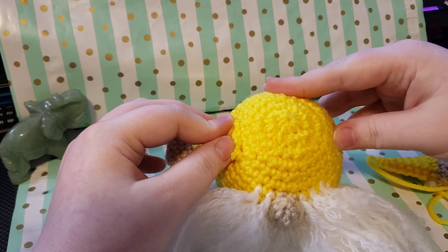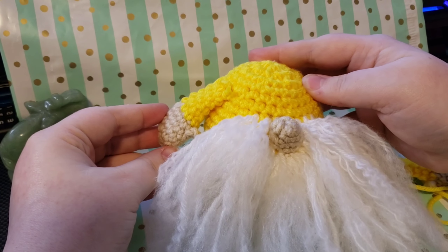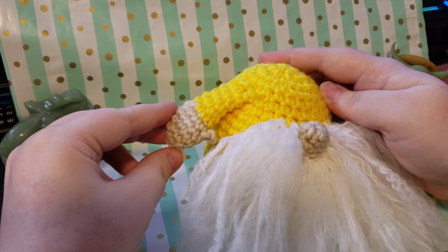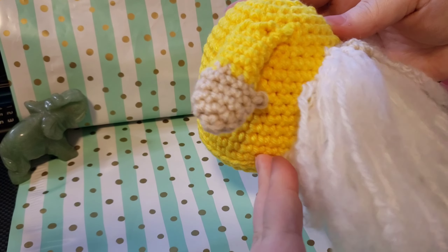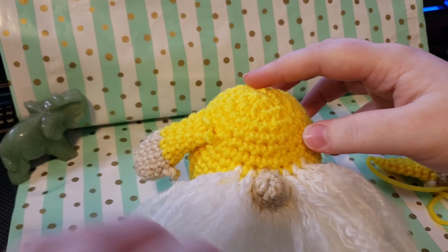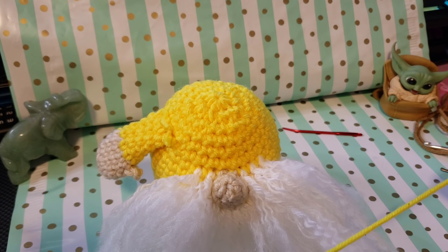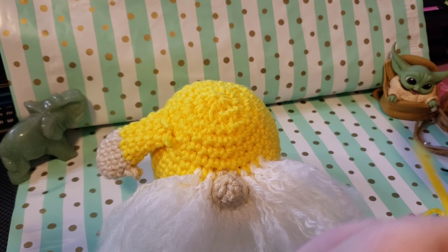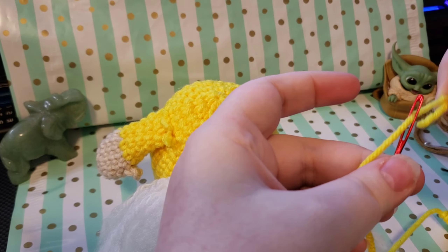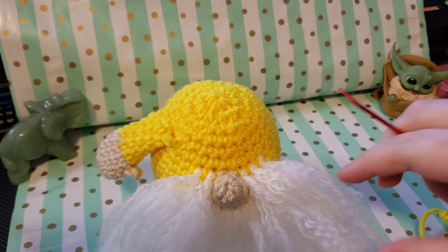Hot gluing is simple and placement is easy because you just have to be quick about finalizing placement after you get the glue on. It goes exactly where you put it - which can be a blessing and a curse. With sewing there's more variation in where things come out versus where you meant to put them. The arm that was hot glued looks great with its little thumb, and the tails under the hat don't need to be hidden. Now I'll show you how to stitch on the other arm.